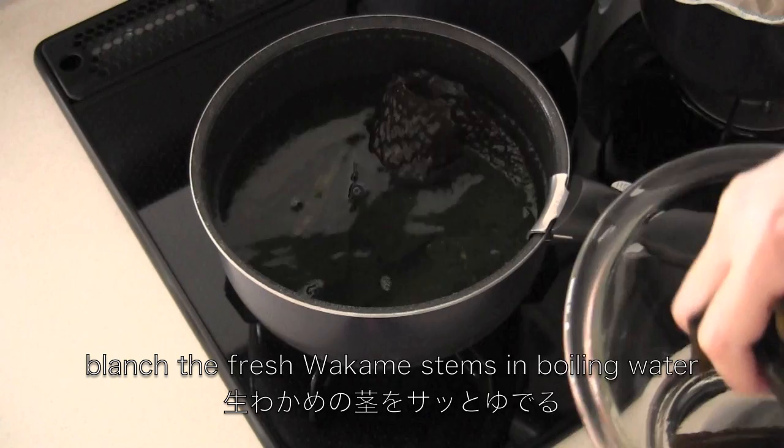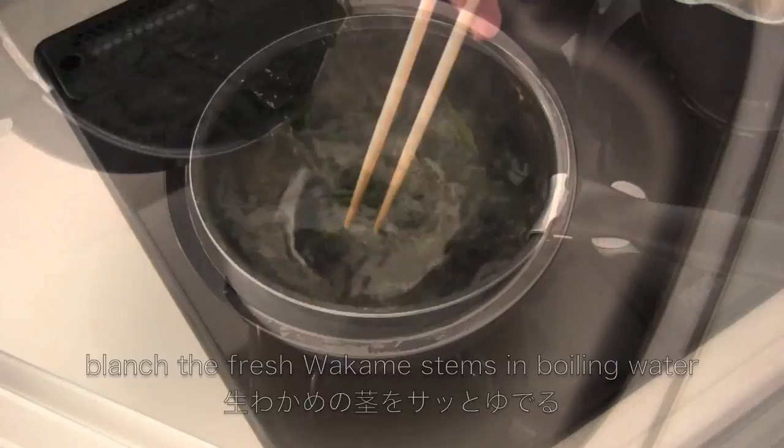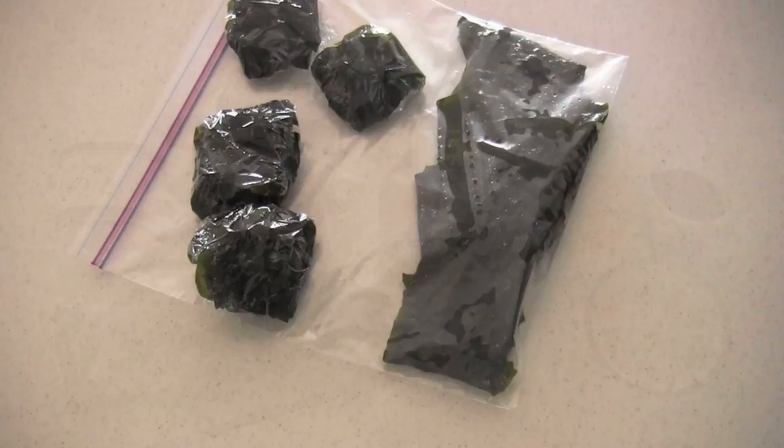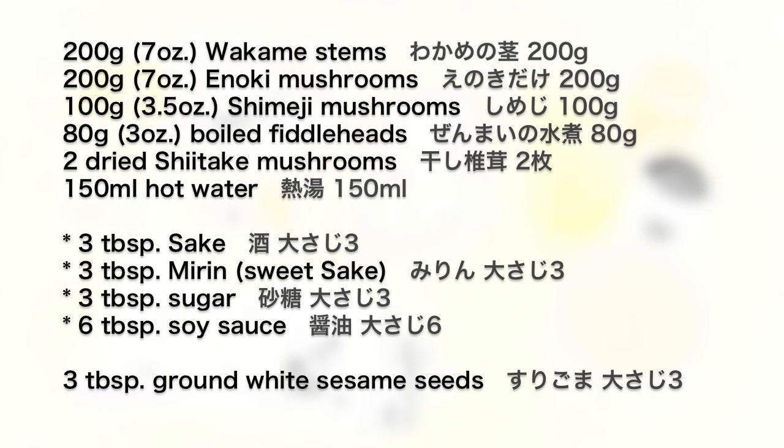You do the same for the Wakame stems. Then you can freeze them for up to a year and use them for any kind of dish. So let's make tsukudani using frozen Wakame stems.